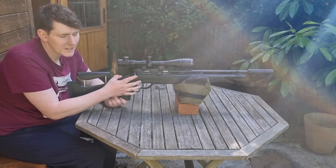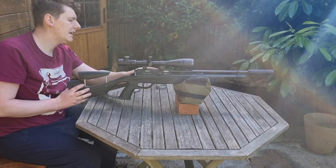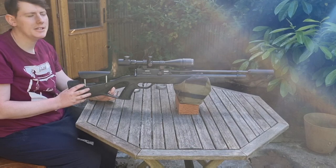As you can see, you've got the bolt action — it's nice and smooth. On the magazine you have a counter telling you how many shots you have left.